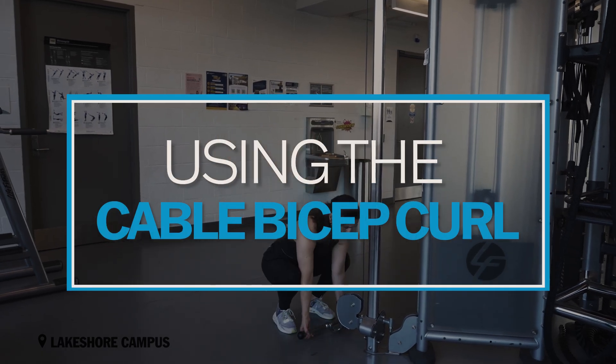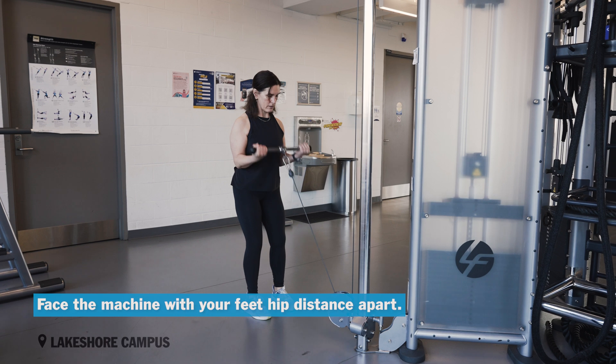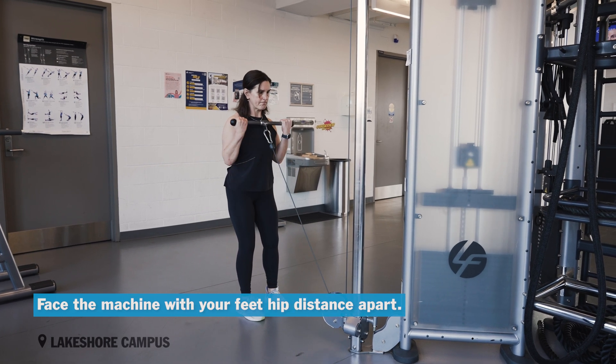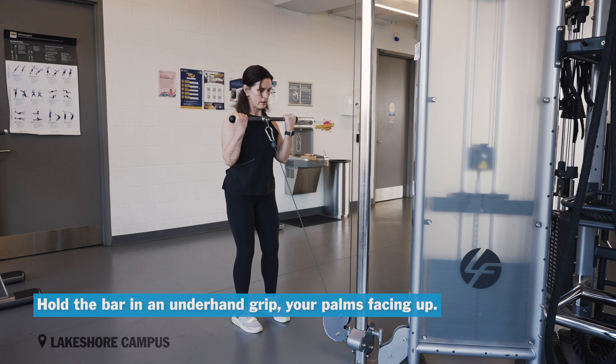Cable Bicep Curl. Attach a short straight bar to the low pulley of a cable machine. Face the machine with your feet hip distance apart. Hold the bar in an underhand grip, your palms facing up.